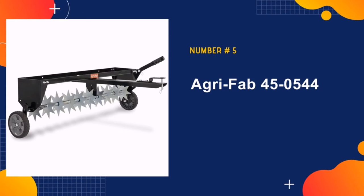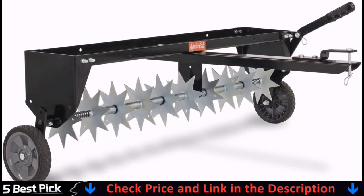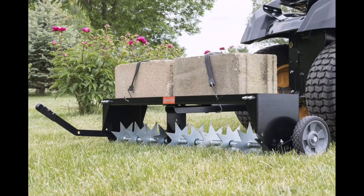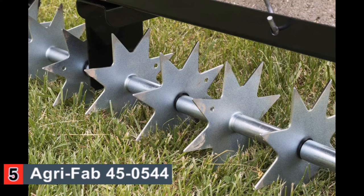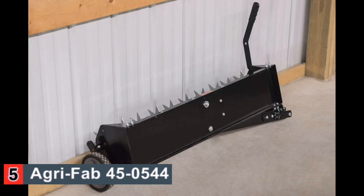Our last pick is the AgriFab 45-0544 Spike Aerator. This aerator has a 40-inch spike system with a collapsible hitch, making it easier to store away when not in use. The Spike Aerator uses 10 galvanized steel spike discs to deeply penetrate the soil, so nutrients can more easily make it to the root systems of plants. Another plus of this aerator is that it comes mostly pre-assembled, so you can get going quickly. This tool also comes with a three-year limited warranty, so you know it's going to be durable and last a long time.